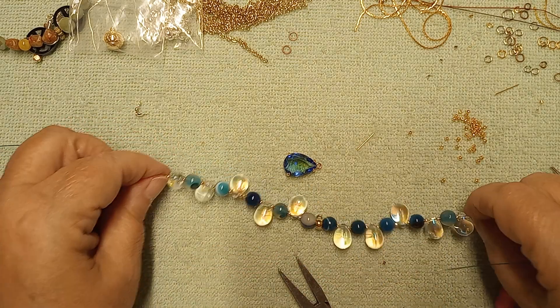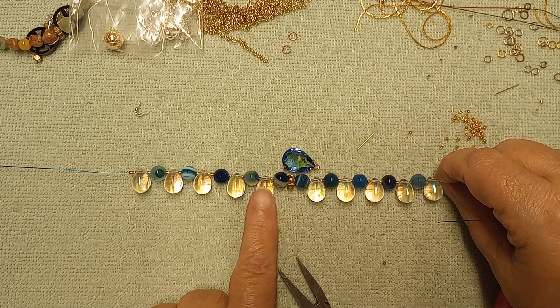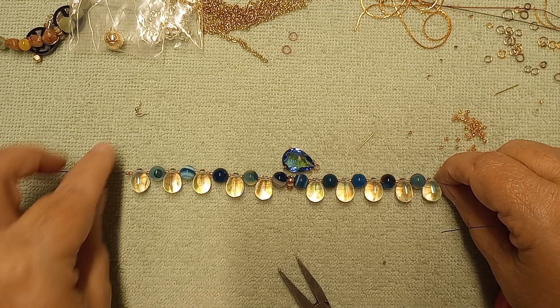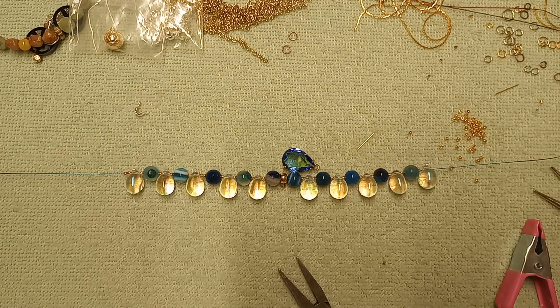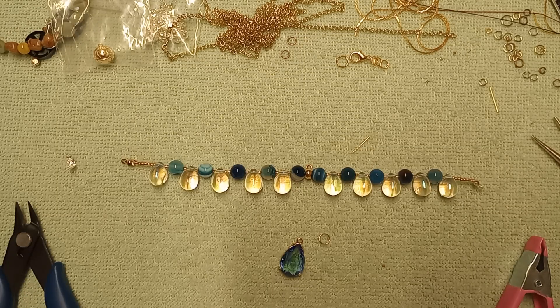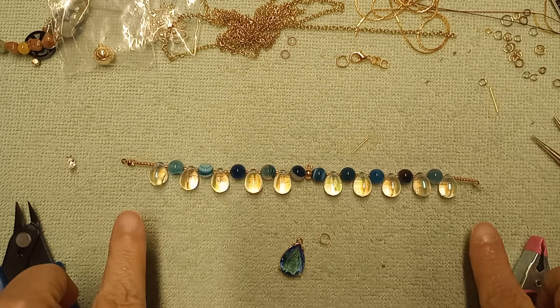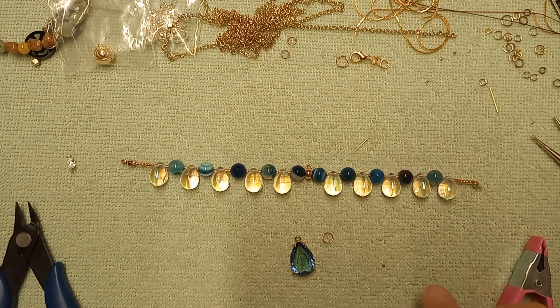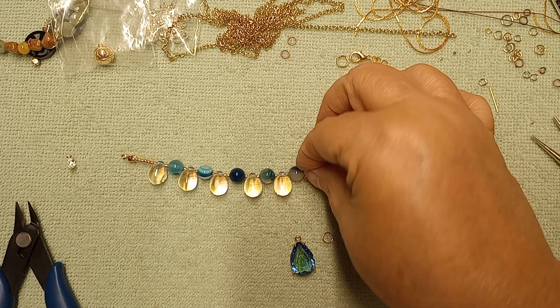I am going to count to make sure I have the same amount: one, two, three, four, five — one, two, three, four, five. Okay. And you know what? I will use the gold. So we're back — I've got the gold ends on and we're ready to put the bail on the pendant. I'm going to use a five millimeter jump ring. This lets it swing. A four millimeter bail or jump ring is quite small, so you really want something that will allow it to move.